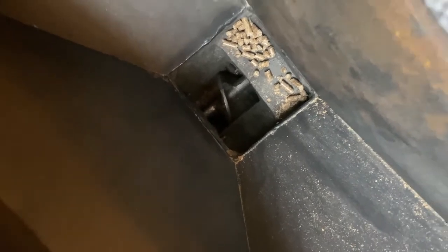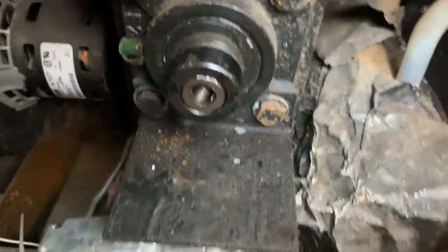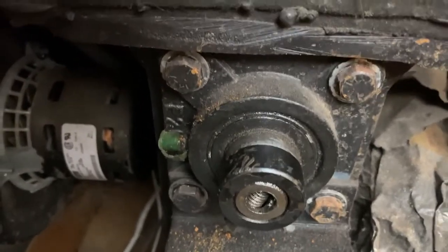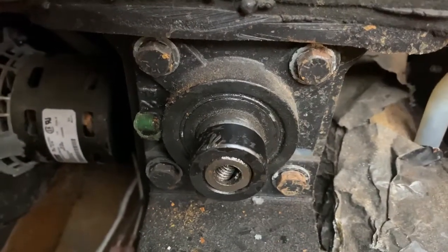So if you have a jam in your upper motor, this is one way to do it. The other way is, of course, to remove this auger from the back of the pellet stove, and then you can easily clean it out that way. But I just wanted to avoid that step. But it is just those four bolts — that's it.